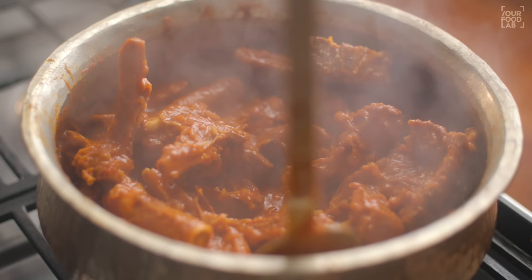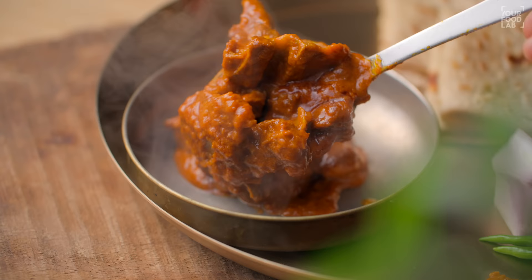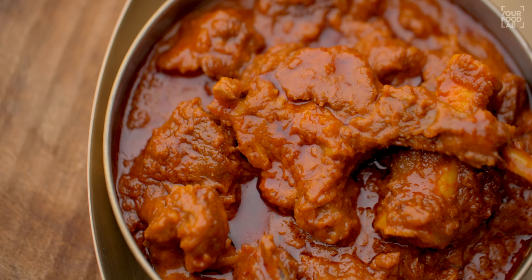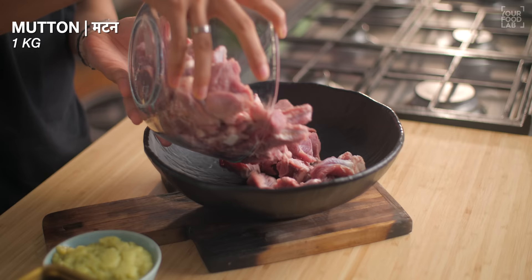What's up guys, Sanjot Keer here and welcome to YFL. I'm making a large Lal Maas — it's a Rajasthani special dish that I haven't made on YFL before, so I'll share it with you today. You can make this mutton recipe on Sunday. It's very delicious and one of the simplest mutton recipes — very easy and a beautiful taste.